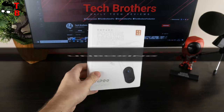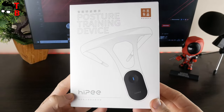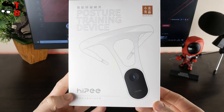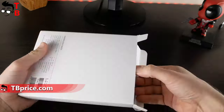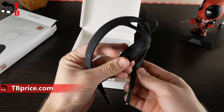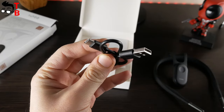Hypy smart back posture corrector comes in this box. There is no global version of this device yet, so all inscriptions on the box are in Chinese, except "posture training device." Inside the box, there is a smart back posture corrector, user manual in Chinese, and USB Type-C charging cable.